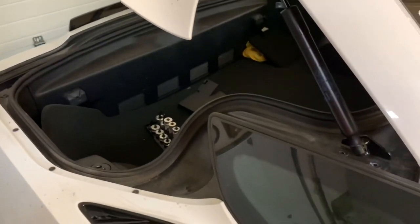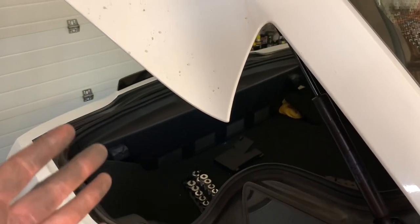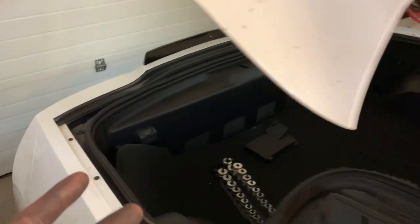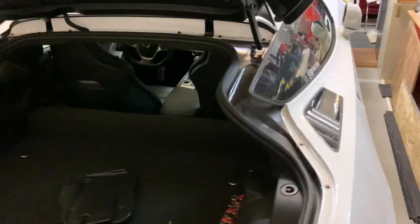Maybe leave your windows down or leave the trunk open, because if you close it with the car powered off, you're going to be in trouble. You'll have to take your key out of your key fob and open it manually. So just leave the windows open or the trunk cracked so you don't have trouble getting back into your car.